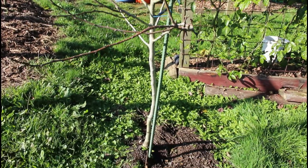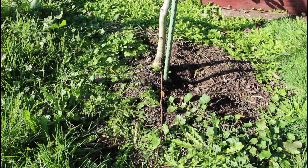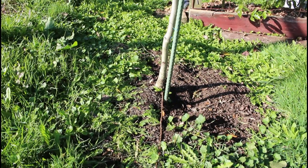Here's an example of a tree that desperately needs some mulch. You'll see there's last year's mulch and weeds already creeping in over the top. We will get to mulching that tree very shortly.